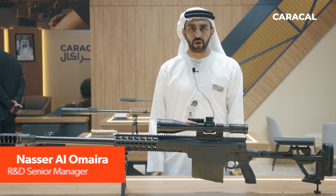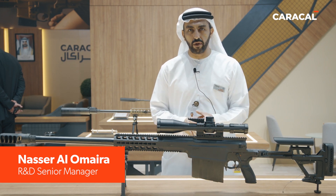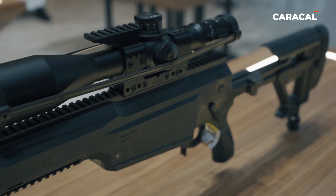My name is Lancel Omeyra from Caracal International. Today we'll be talking about one of our latest launched products, the CSR50.